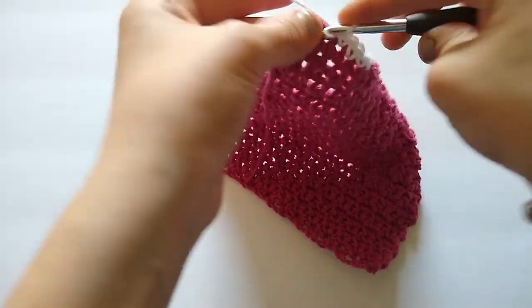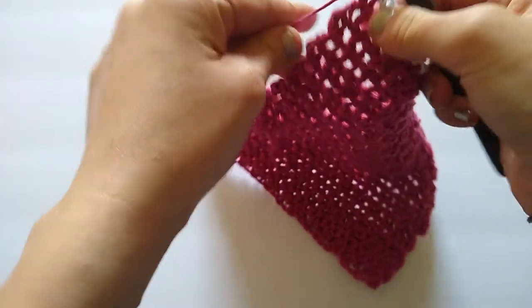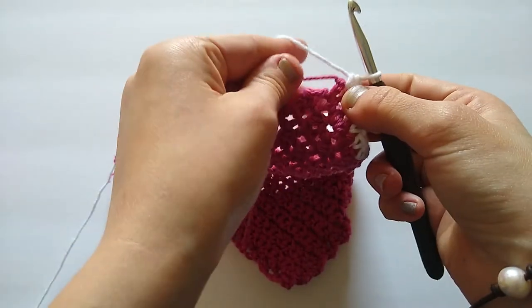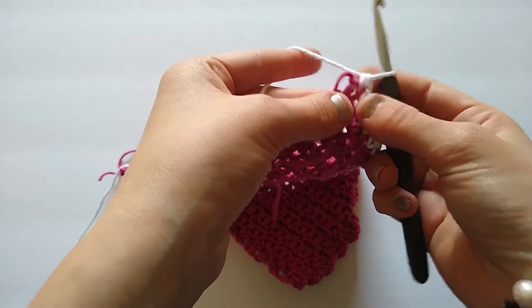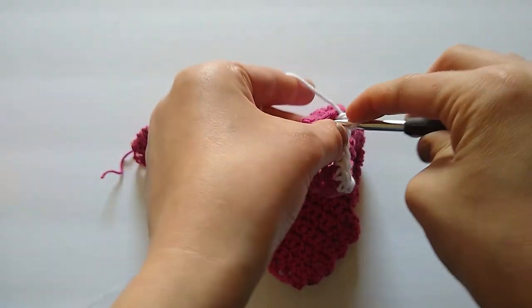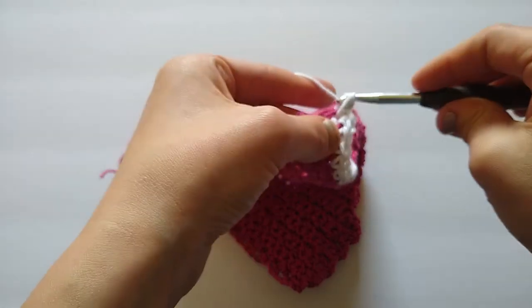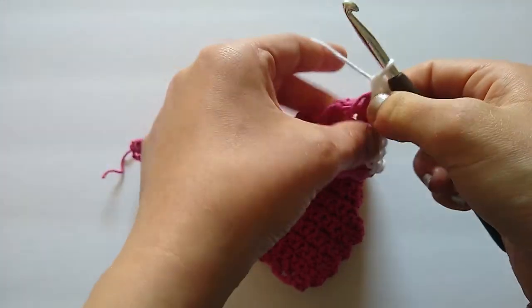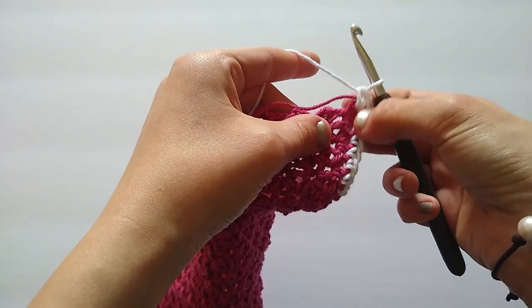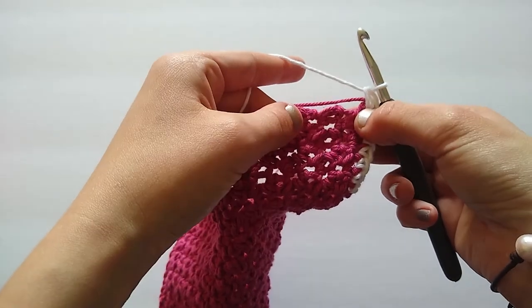Here is my corner. I'm going to place three single crochets in this corner stitch — one in the last stitch, then two more to round that corner out, going through both the tail and the stitch as I go. There we go — we have worked three single crochets and that corner is nice and rounded.